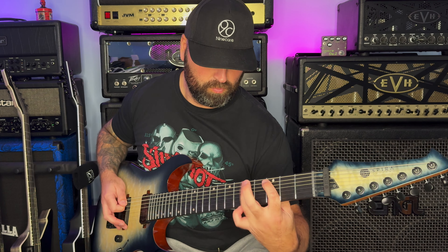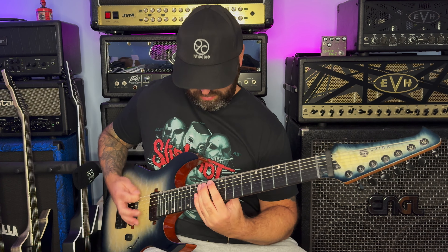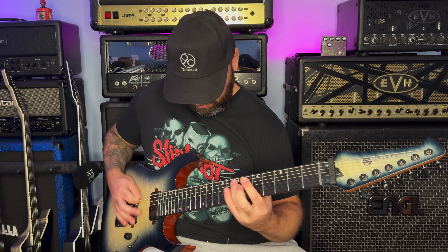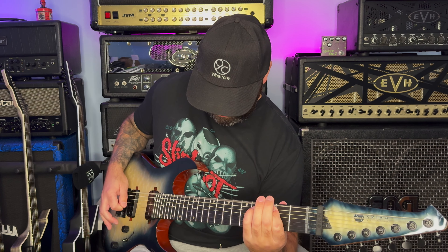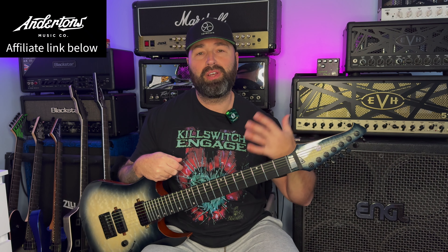As always guys, please do not forget to let me know in the comments below what you think of this guitar and what you think of Spira guitars. I think they've made a massive entrance and I'm really hoping that they're going to make other guitars at a higher price point - maybe the £1,000 to £1,400 range - because I think they'll do an absolutely awesome job of it. They've started off really well and I absolutely love what they're trying to do. If you want to buy any gear at all, down below in the description there's a Thomann affiliate link and an Andertons affiliate link as well - any time you go through those links and purchase anything, it helps support me.